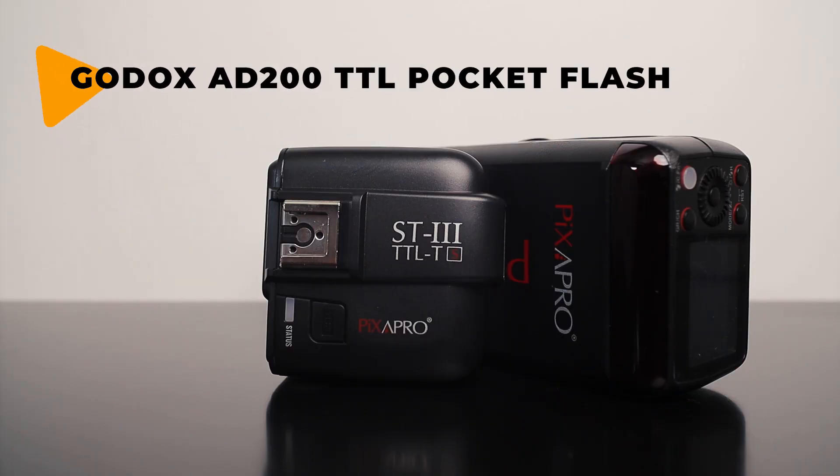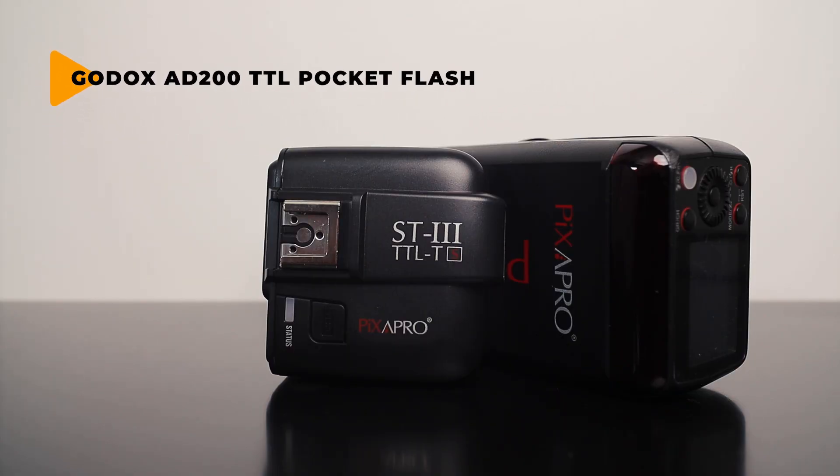Now some lighting I use. I have a few Yongnuo speedlights — about three or four of those that come with me whenever I need to shoot flash. But when I am shooting with flash, my go-to strobe is the Godox — or Pixapro — AD200. It's called Pixapro in the UK but it's actually a Godox AD200. I first saw Manny Ortiz using this in one of his videos. It's about three times more powerful than a normal speedlight, it does high speed sync, and it really fills out some nice large modifiers so you can get some nice soft light with it.